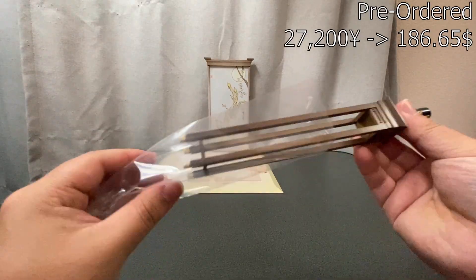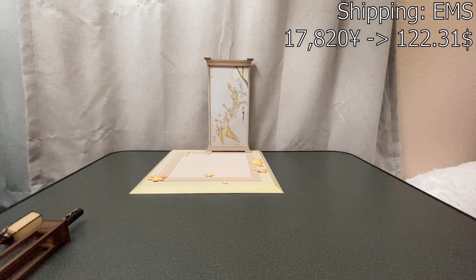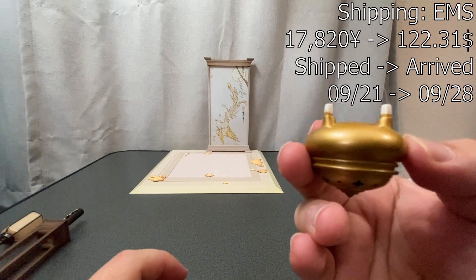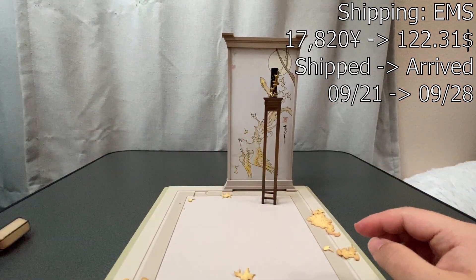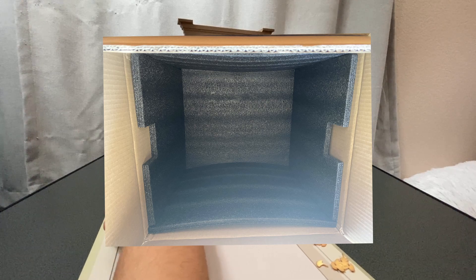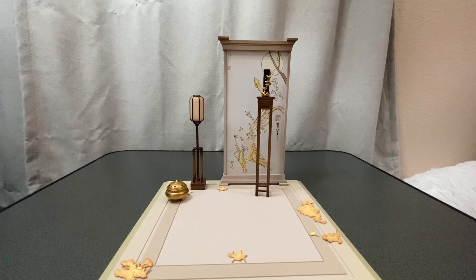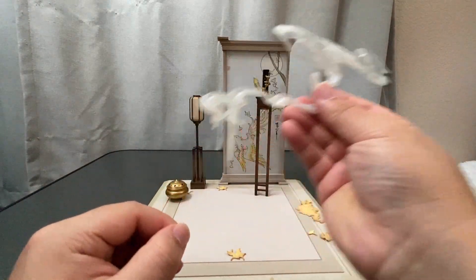I pre-ordered her from AimeeAimee for about 27,200 yen. I used EMS to ship her, which cost a whopping 17,820 yen. She reshipped from Tokyo on September 21st and arrived for pickup on September 28th. For shipping protection, not only do you have the box containing the figure, but you actually have two boxes protecting the decorative box.